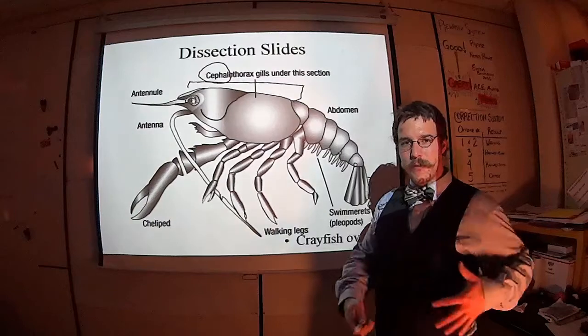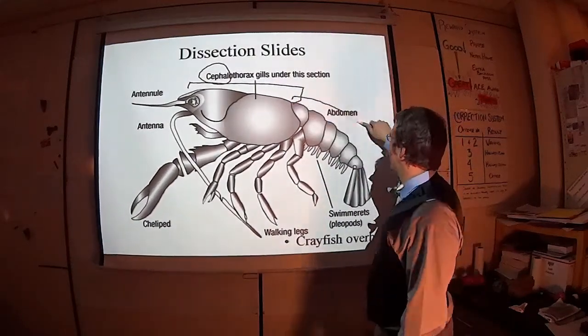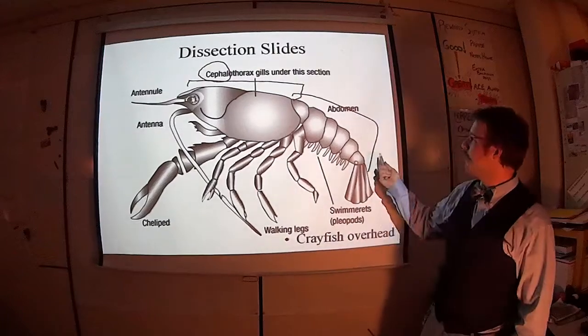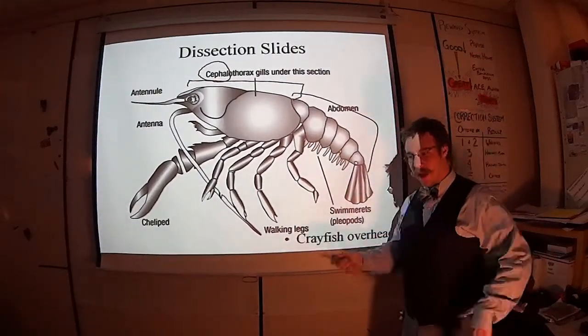So that's the whole head and chest region. Then back here, starting from there and going down to there, you have the abdomen — the abdominal region — where you get the tail and the swimmerets and whatnot.